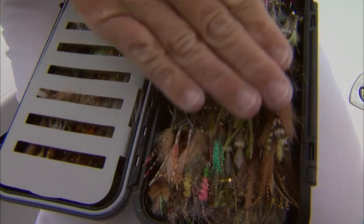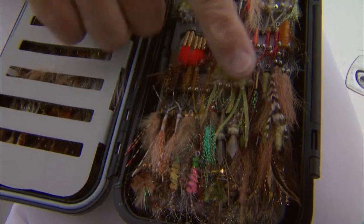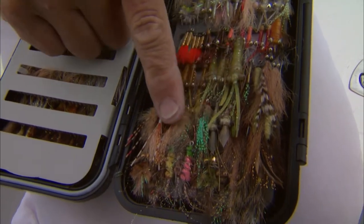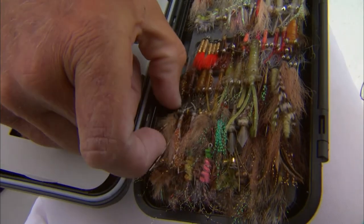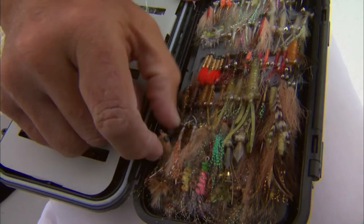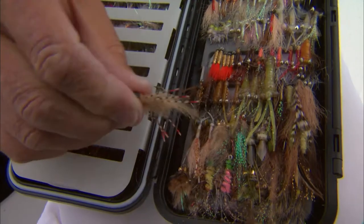You can tell from the box I've got open that a lot of the patterns I use here are very natural colors. Some of them have legs on them, some of them don't. I'll pop a couple out here to explain what the differences are.